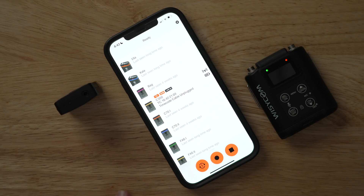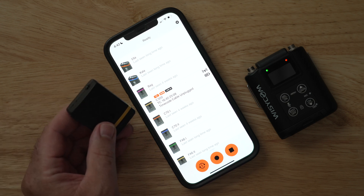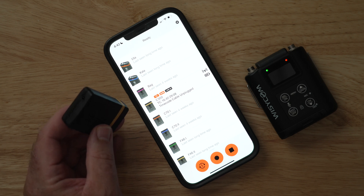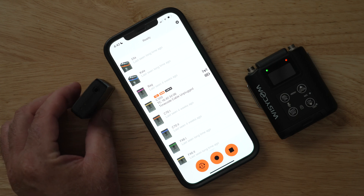The first thing you'll need is a Tentacle Sync device. Currently this only works with Tentacle, but I assume it's possible that Wizzicom will support other Bluetooth timecode boxes as well, such as the Deity and the Ultra Syncs.